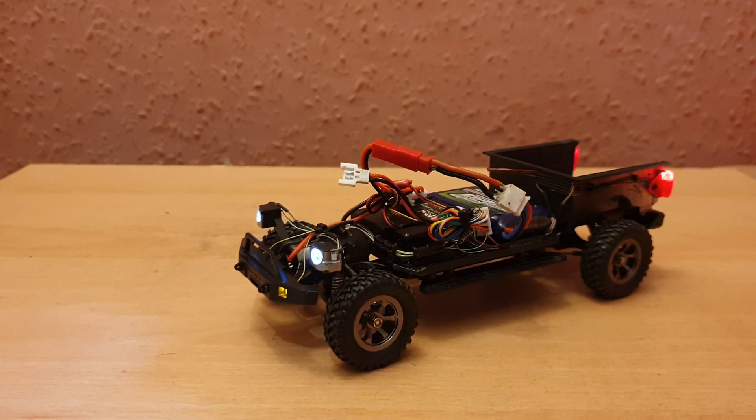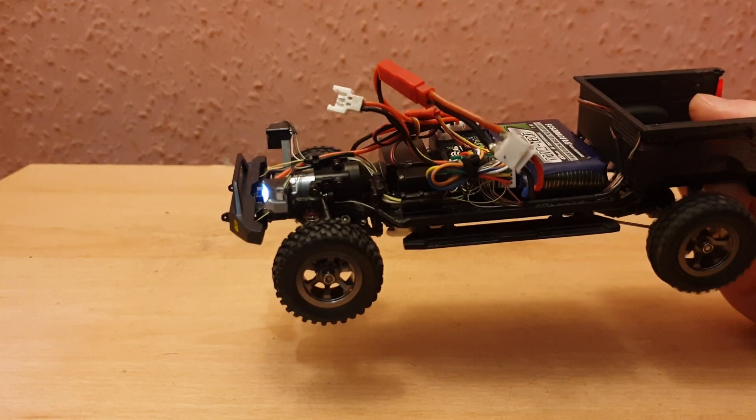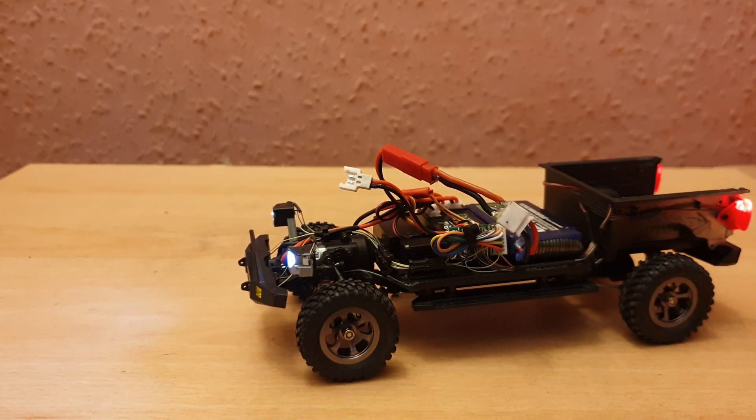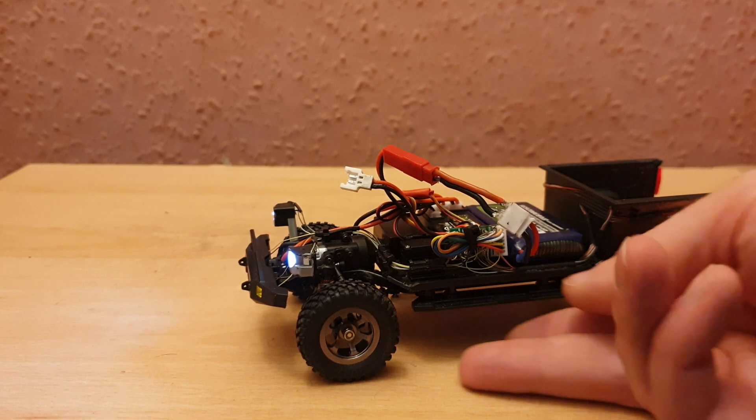There are two sounds. The first one is on sound number two I believe — I'll change it over to the second sound and start it up again. The one that originally comes in the stock setting is sound number one, and this is sound number two.